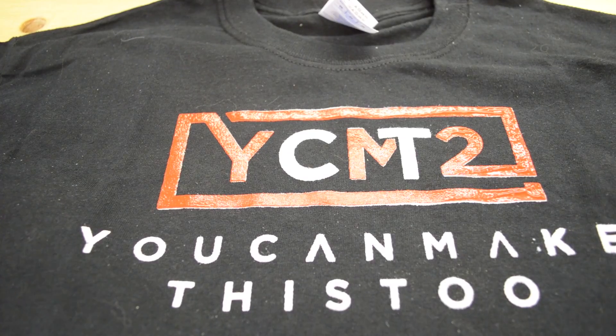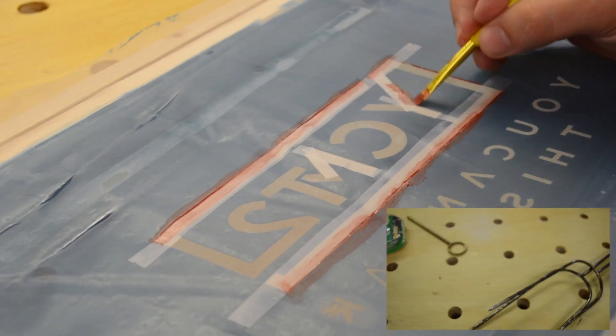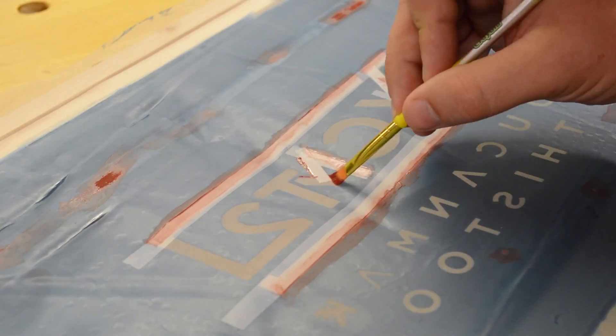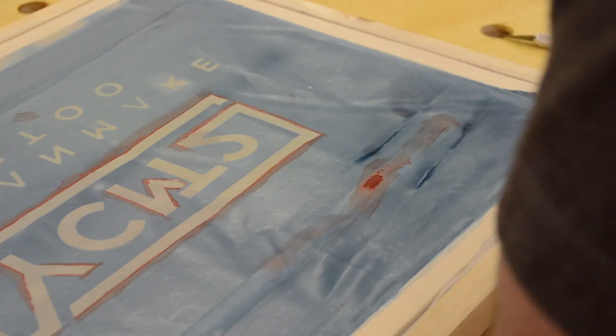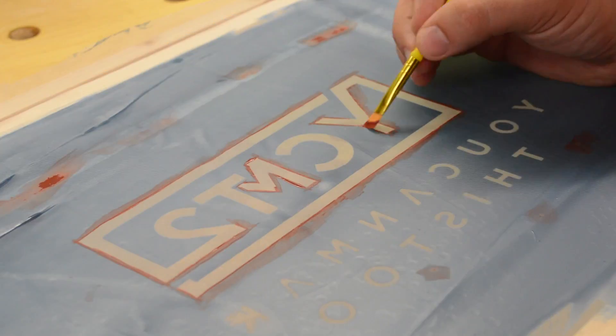To try to fix the white outline showing up I decided to undersize the white base a little bit, so that way the red would be larger than the white and hopefully wouldn't leave any outlines. I used some screen filler and started by trying to use tape as a mask, but then realized that was just going to take too long, so I ended up free-handing it. Now before I start trying to run any productions of shirts I'm going to burn a new screen.